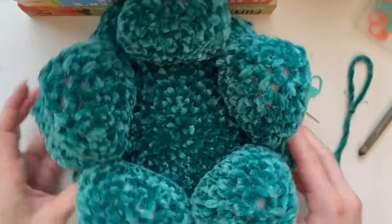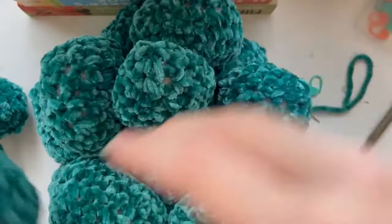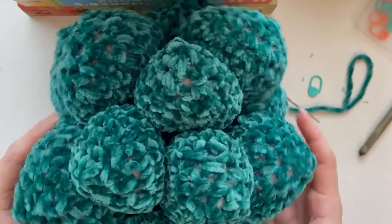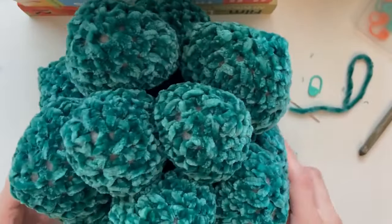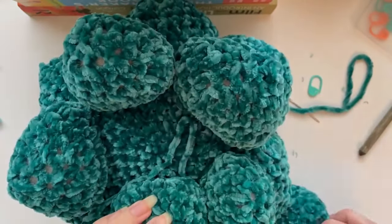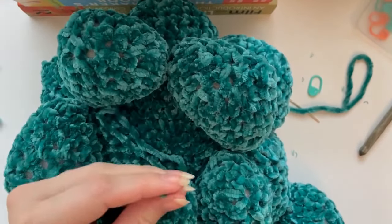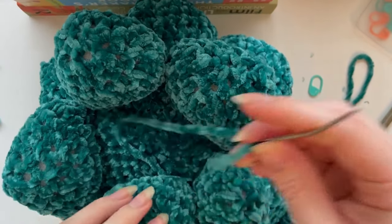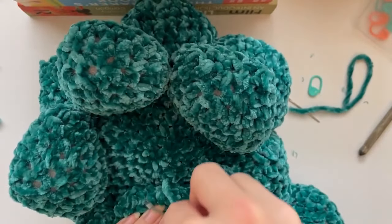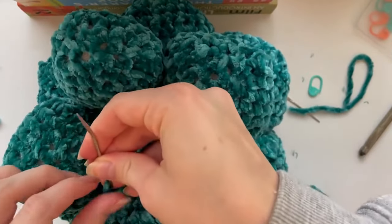Here you can see all five of mine have been sewn down - all edges are basically touching, with a gap in the middle where we're going to put the third round of leaves. Snug them in so they're offset and look cute, then start by sewing just one down like we did for the other round. Hold one in place, remove the other two, get the general positioning, then weave your yarn through your tapestry needle and sew it down using the same technique - through the main body onto that chain edge. Knot and tie off, then repeat with the other two leaves to finish.